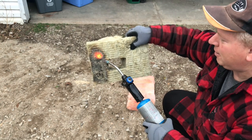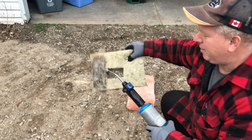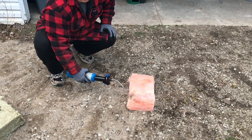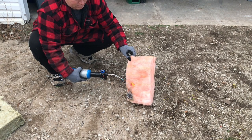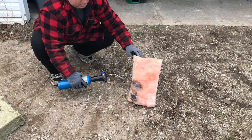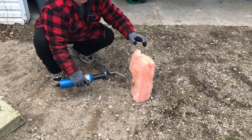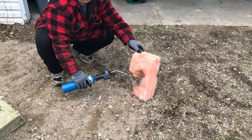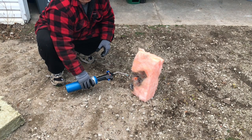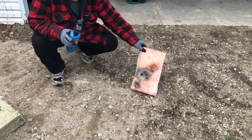That's something you'd want in your house just in case of a fire — you don't have to worry about it going up in smoke. Now let's try the fiberglass pink. It melts a hole in it pretty quickly. It doesn't go up too bad though. I'm impressed — it smells terrible, but it doesn't immediately combust.